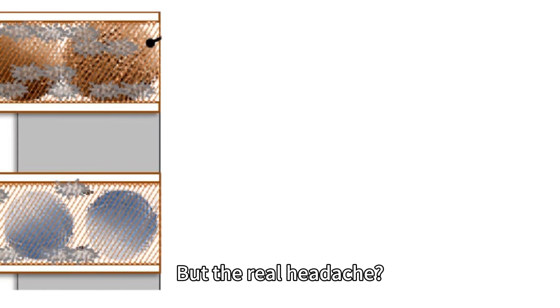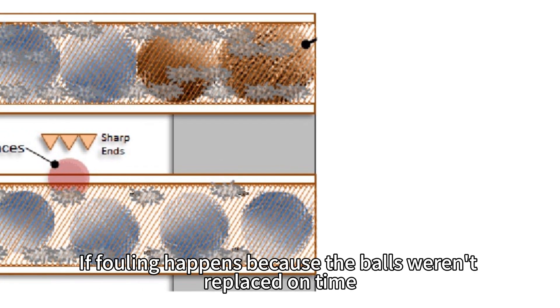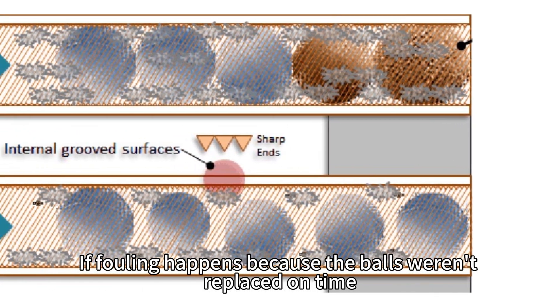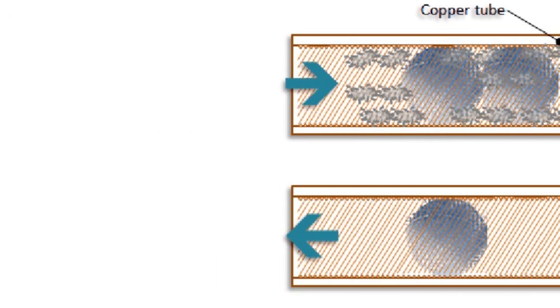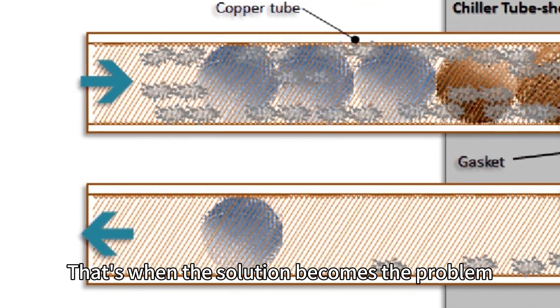But the real headache? If fouling happens because the balls weren't replaced on time, the tube inner diameter reduces and balls may get stuck and block the tube. That's when the solution becomes the problem.